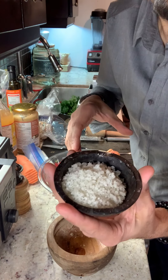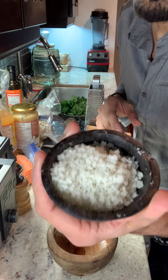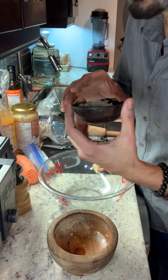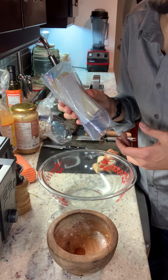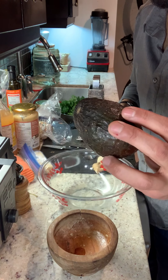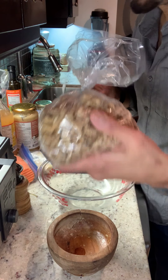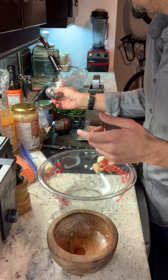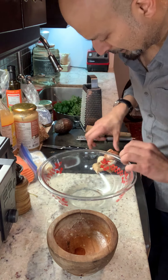Some coarse sea salt — certainly you can use a smooth sea salt, but I like to use this. You put a little bit in the beginning and maybe save some for afterwards. Carrot, some Parmesan cheese to taste, and avocado. If you're hungry it's pretty hearty. Some walnuts and black currants — that's a preference of mine. I think we've got the bulk of the ingredients, so let's begin.